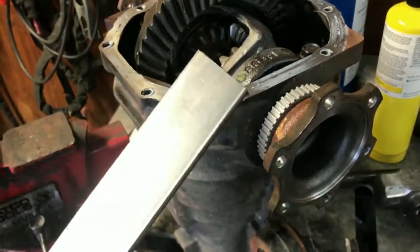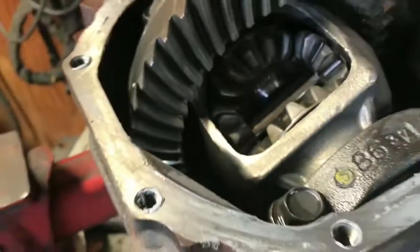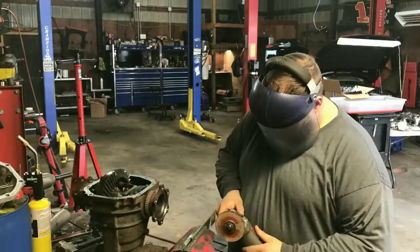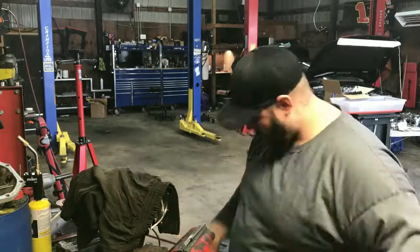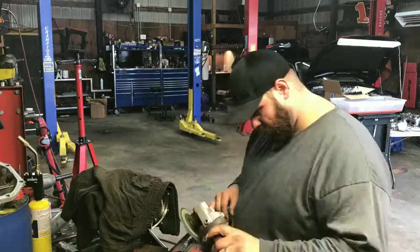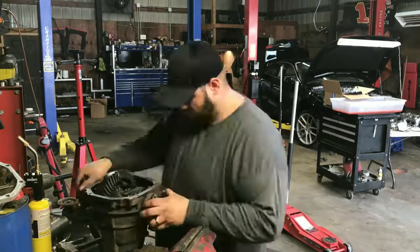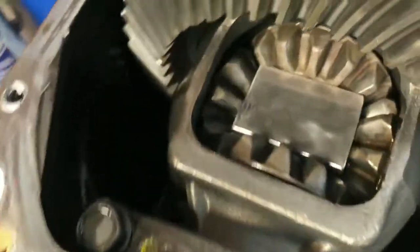This is what I use to plate it with - quarter inch plate. The width of it is almost perfect, I just have to cut it to the length. We'll get that done, get it welded up. This is what the plate looks like when I get it in there - it fits pretty snug in between.